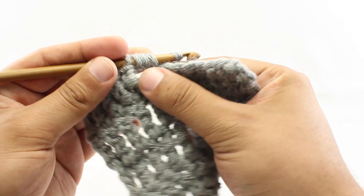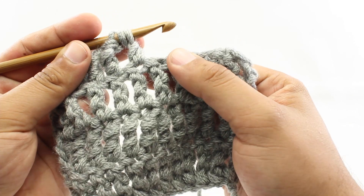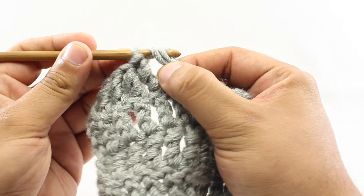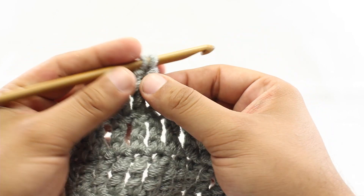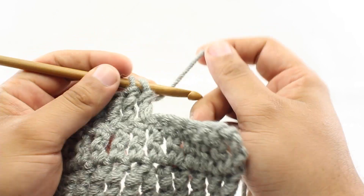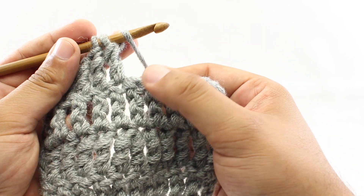Then we're going to yarn over and draw through two, and then we'll yarn over and draw through two more. But we're not going to finish these last two loops here. Next, we're going to yarn over, and we'll do that twice.